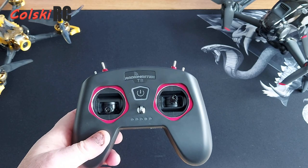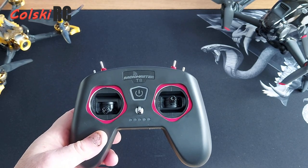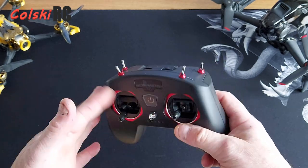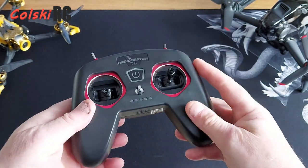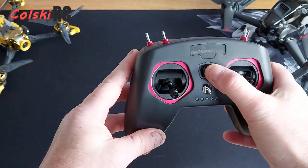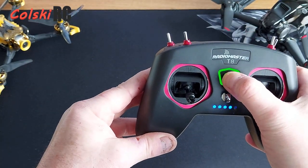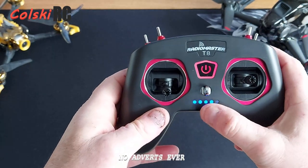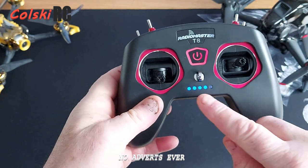I think I paid 40-odd pounds for it — let me check — 49.95, so about 50 quid. I paid £49.95 from Unmanned Tech in the UK and had it delivered next day, which was really nice. It has a built-in battery. On the front you have a battery meter.